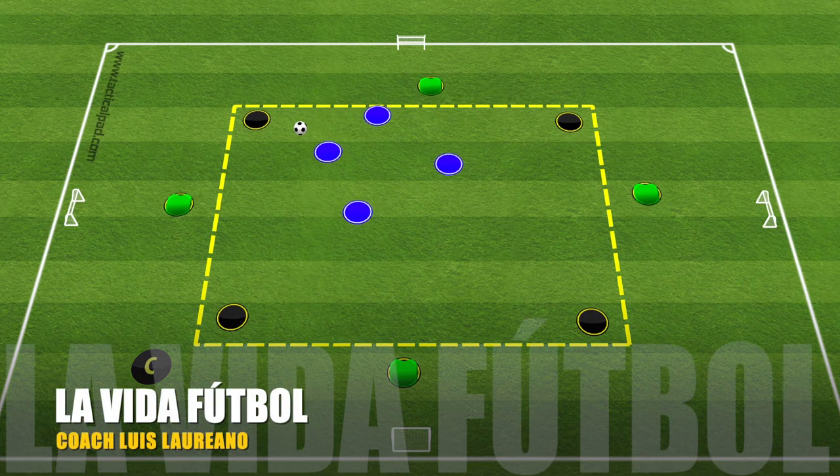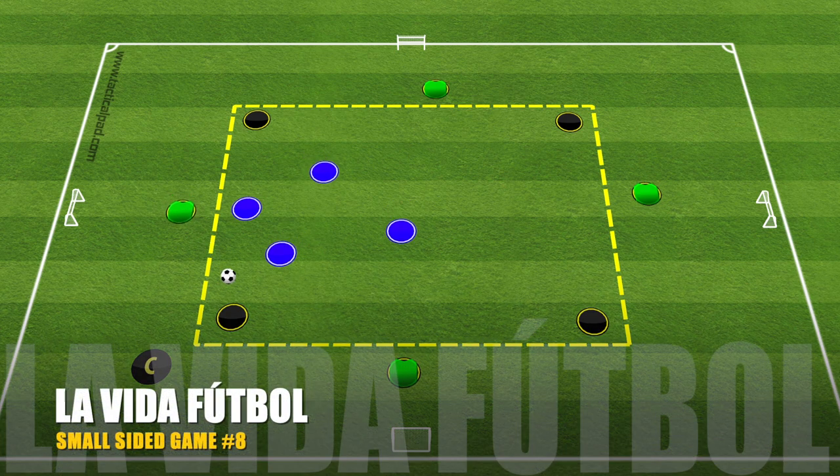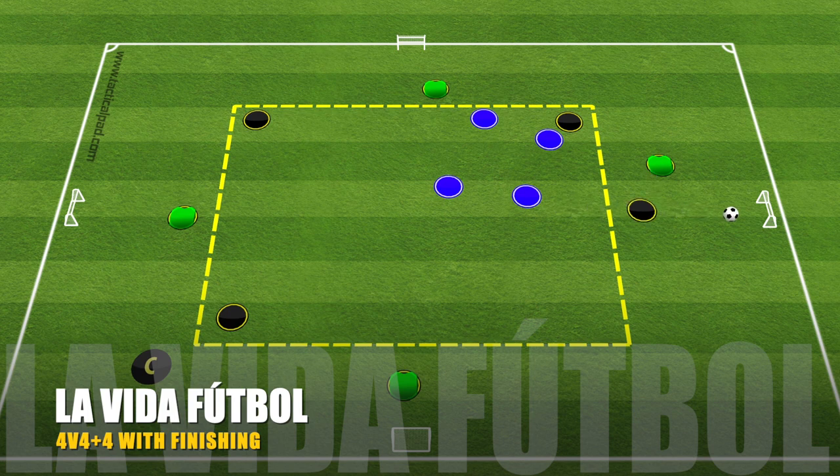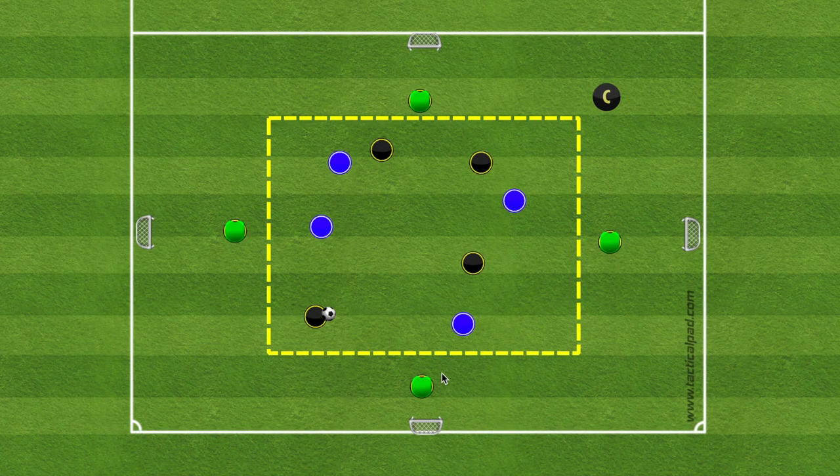Hello and welcome to La Vida Futbol. My name is Luis Labriano. I am a UEFA B-licensed coach. Today's video is a small-sided game, and this is the eighth video for the small-sided game series. This small-sided game is 4v4 plus four players on the outside.